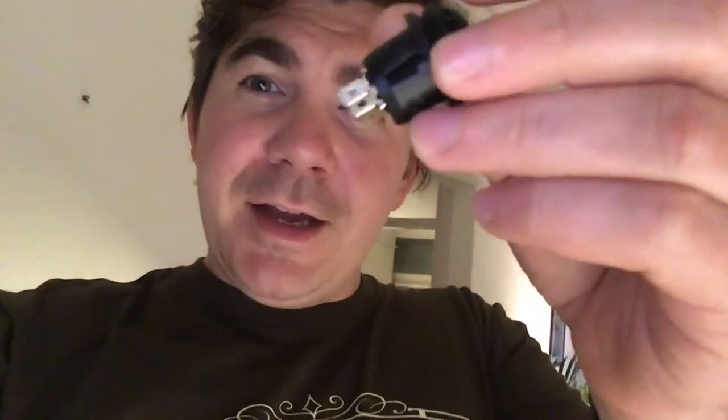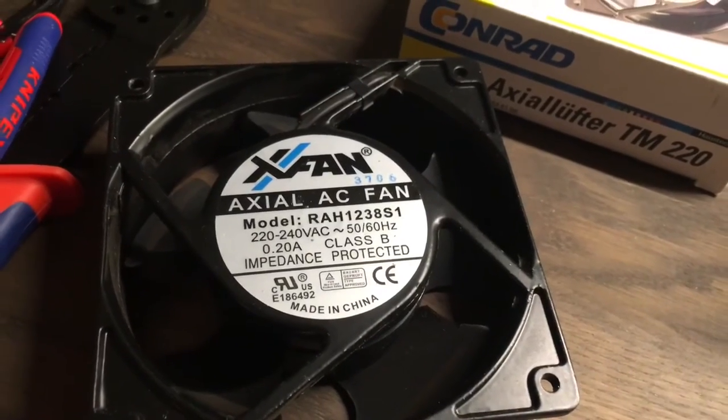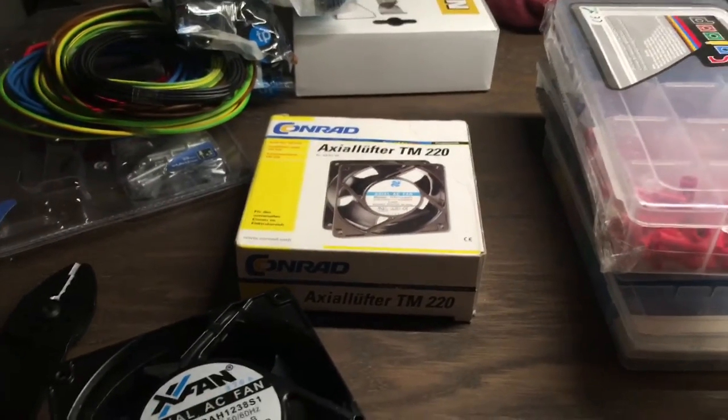Starting to label things — ones, twos, threes, fours, gold pins, all those types of things. The problem I've been researching for maybe an hour to an hour and a half is this little component here. You can see there are three pins: two silver, one gold. I've read a lot online and it's sometimes back to front. What I have today is an actual fan rated at 200-240 volts, 50/60 Hz — a Conrad axial fan.